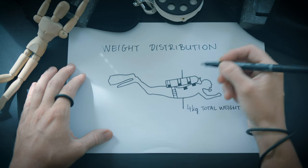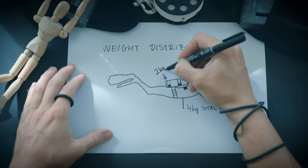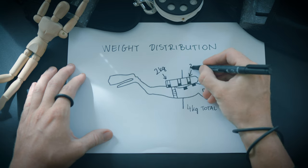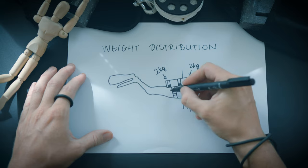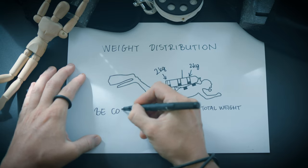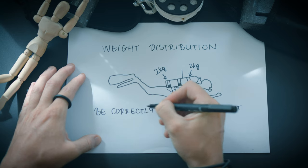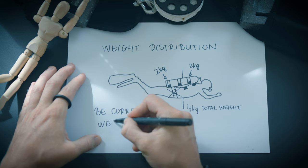The crucial goal is to evenly distribute the weight to achieve balance. It is of utmost importance to work with the appropriate amount of weight, which should not exceed what the diver requires as determined through proper weight-checking exercises. Avoid adding any extra lead, as this would cause the diver to become overweighted, which is far more detrimental than not being in trim.